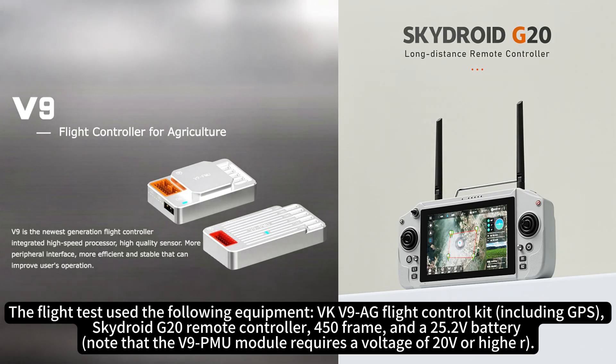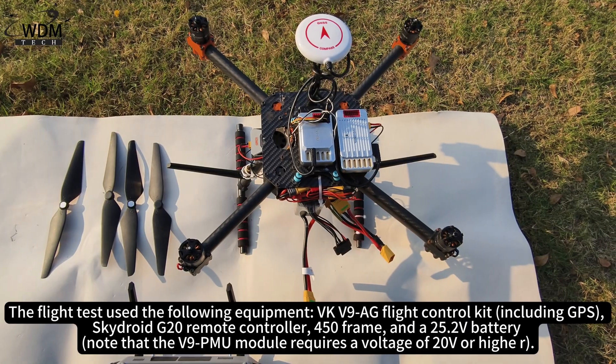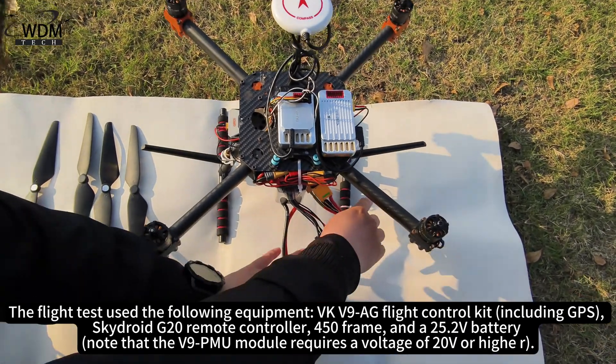The flight test used the following equipment: VKV9AG flight control kit, SkyDroid G20 remote controller, 450 frame, and a 25.2V battery.